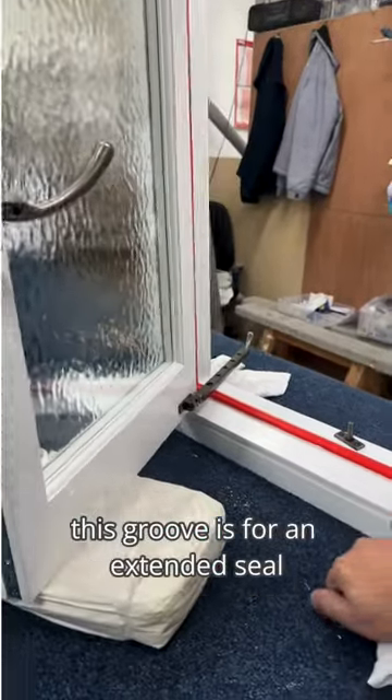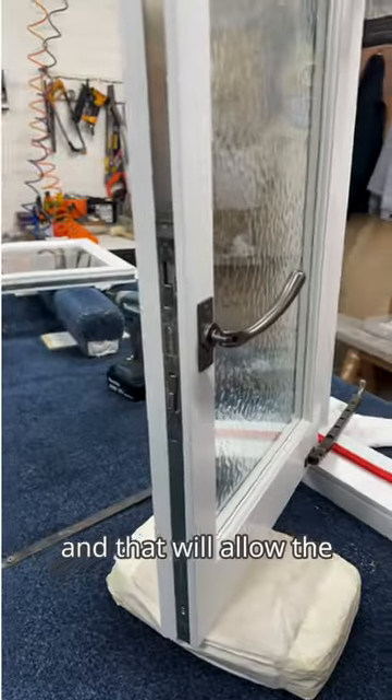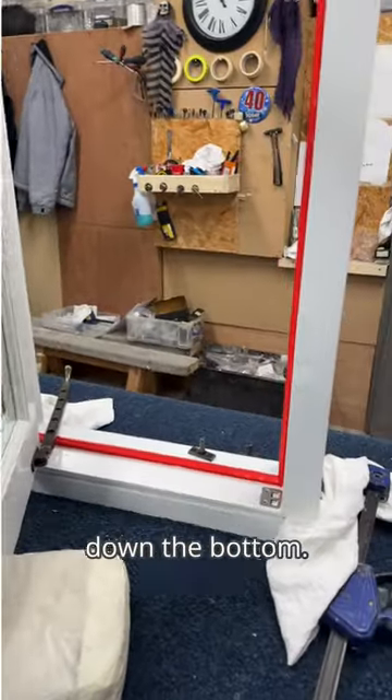You can see a groove in here — this groove is for an extended sill that will come out of here, which a lot of properties have. That will allow the weathering to come over your brickwork at the bottom.